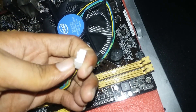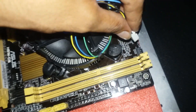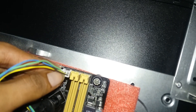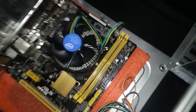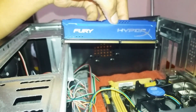So we are going to mount the motherboard. We are going to select the budget PC. Now we are going to fix the CPU fan.